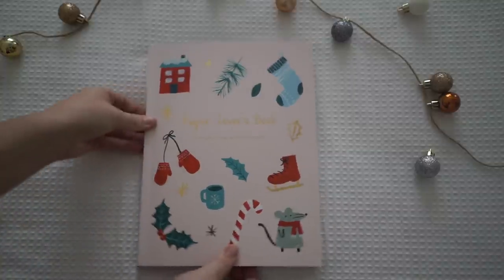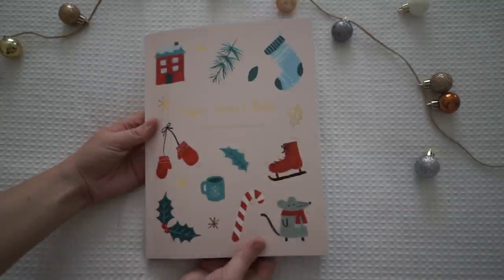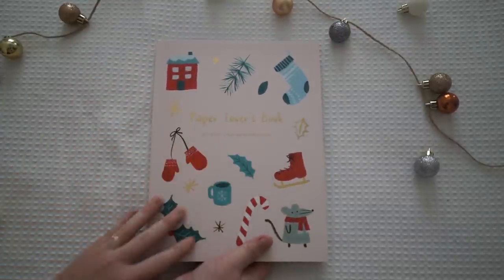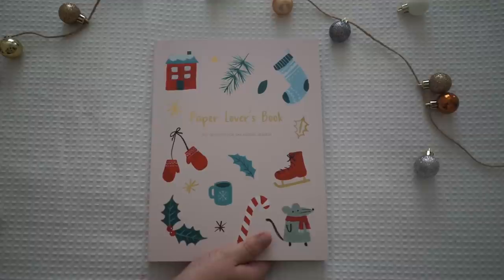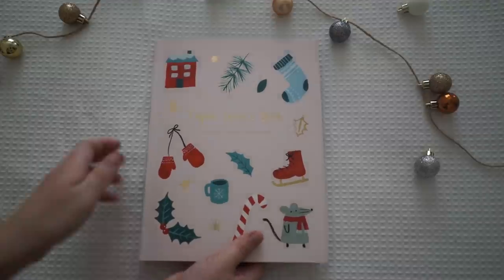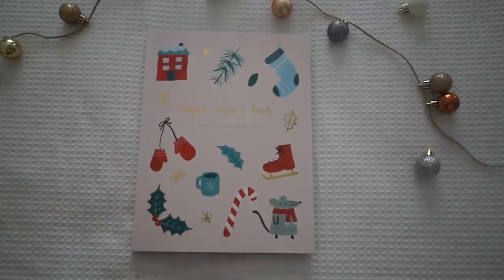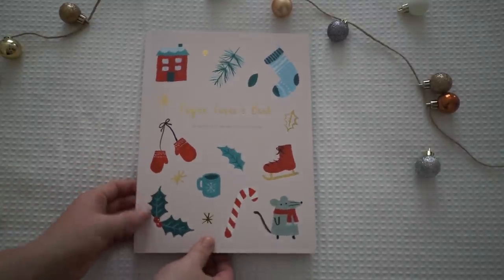So watch out for a few of my Christmas themed snail mail — it should be coming. I should be posting a few videos up in the next few weeks, but I'm going to start writing lots and lots of letters soon. Hopefully I've got a lot more DIY projects to show you guys. Thank you so much for watching and I'll see you guys in the next few days. Bye!